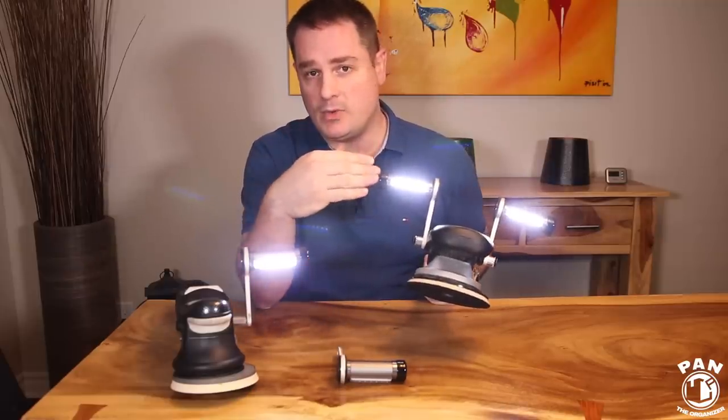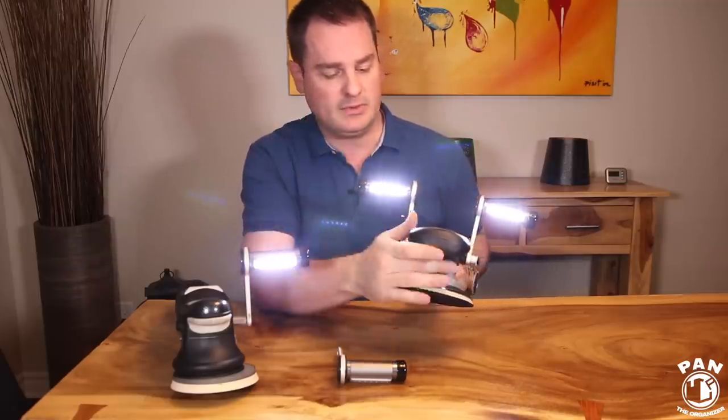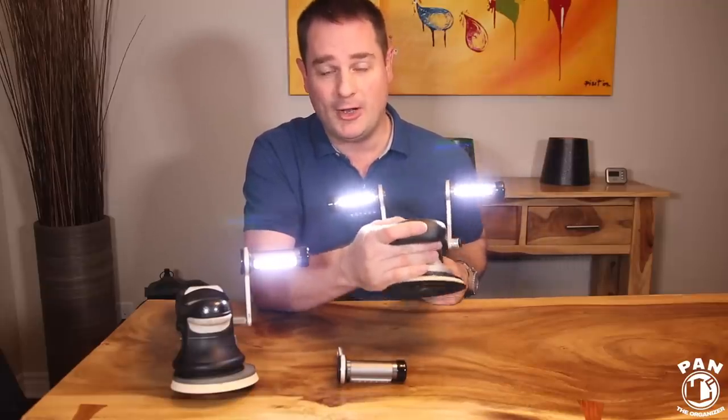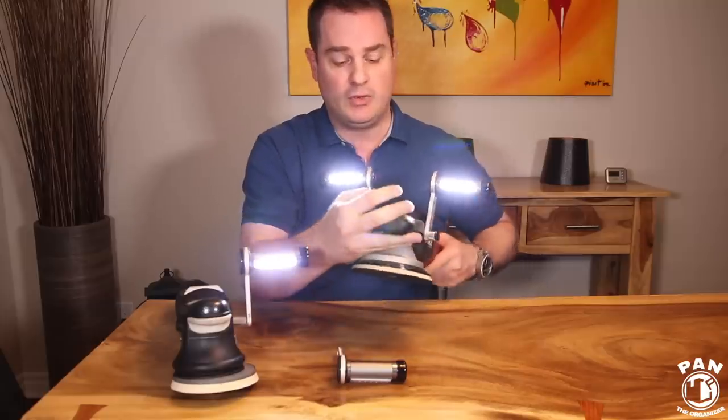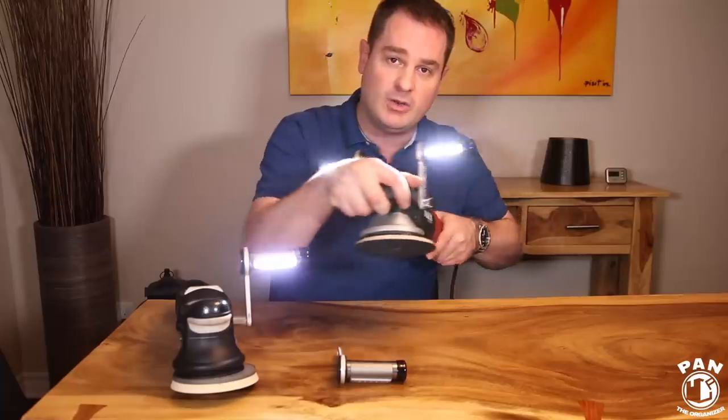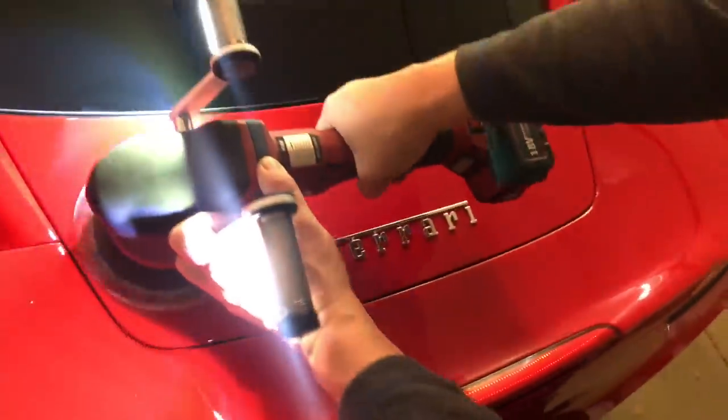It's great because you can recharge them through a USB cable — very simple to recharge. And of course it gives you lighting for a lot of hours of polishing. The cool thing is again it's right on that polisher, so you're doing your polishing work and it's shining directly on the surface you're working on.